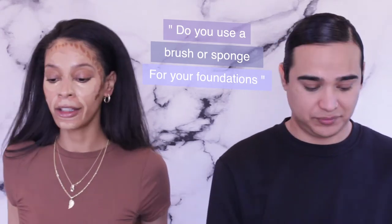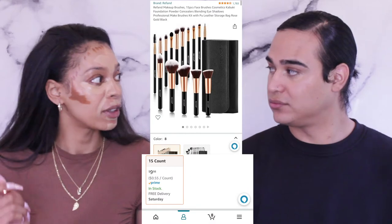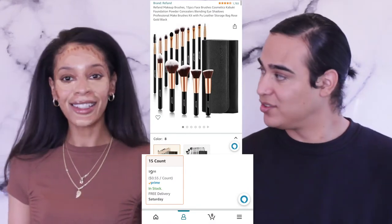Do you use a brush or sponge for foundation? I've been so in love with brushes lately. I use Sephora brushes to get my whole job done. Since I started cream contouring I've been using this little reef-and brush I got off Amazon — they came in a set of like 10 for $15. I use them every single time I do my makeup.